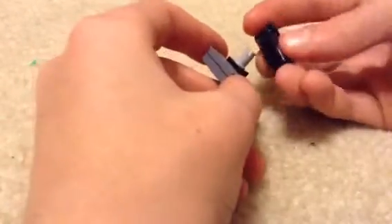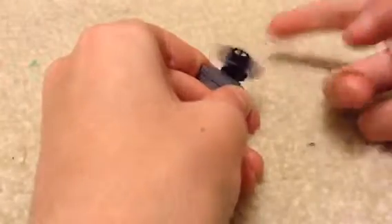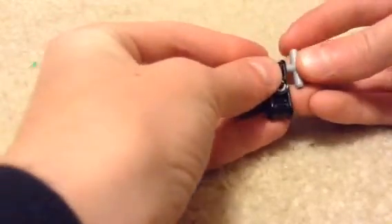Then you're going to take your — I'm going to call it a tank piece — and you're going to put it right in there so it can spin. Then you're going to take these pieces and put them in like that.